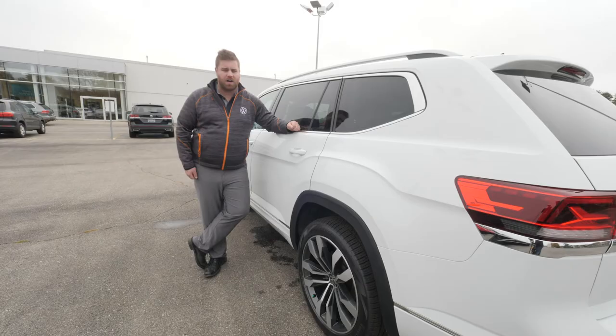Hey guys, Drew here again from Volkswagen Chatham. Just wanted to show you how to quickly and easily take off your wheel bolt covers.